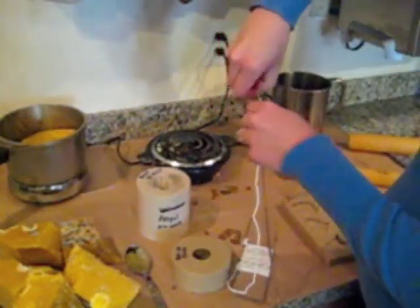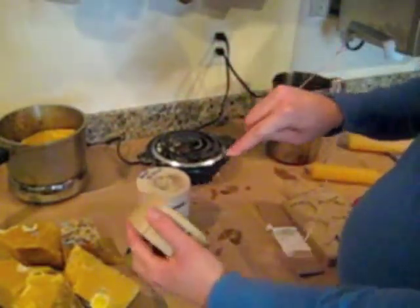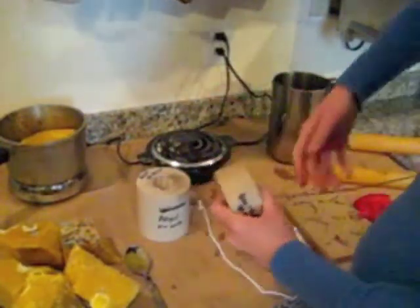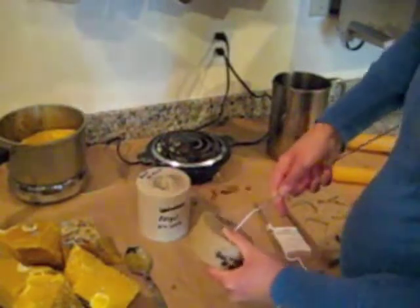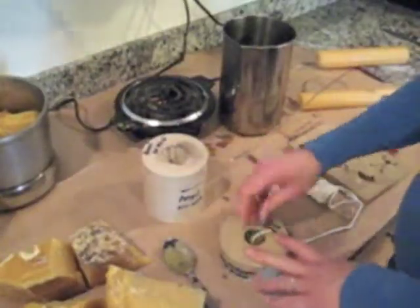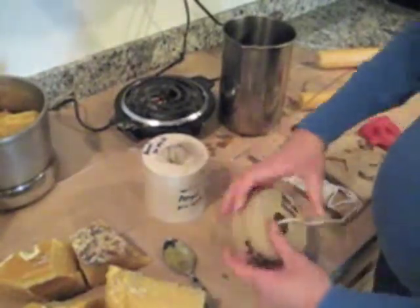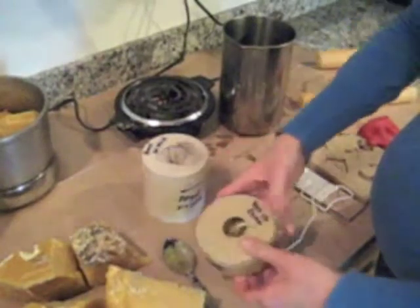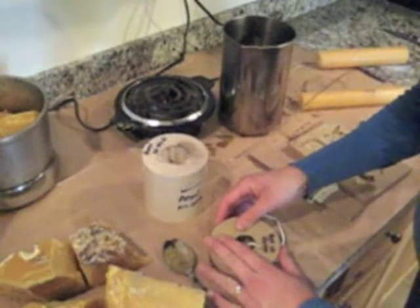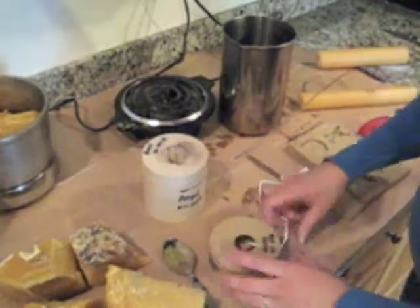I'm going to start at the bottom of this polyurethane mold so that if I want to do more than one I can just pull the wick through. Once the wick is threaded, I'm going to take an elastic and put it around the edge. It's split so that you can remove the candle from the mold, but we want to make sure to line up each of those spaces so that there are no lines on the candle.